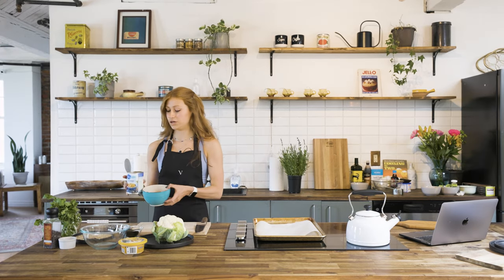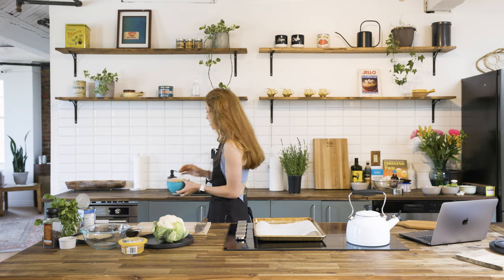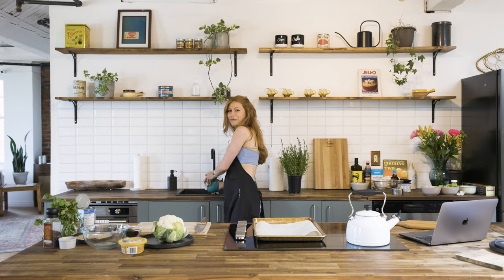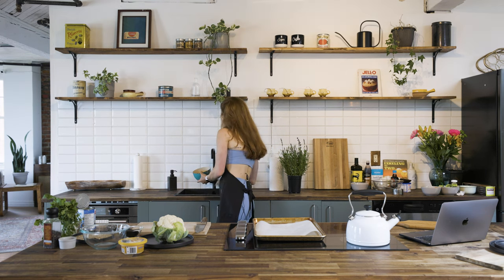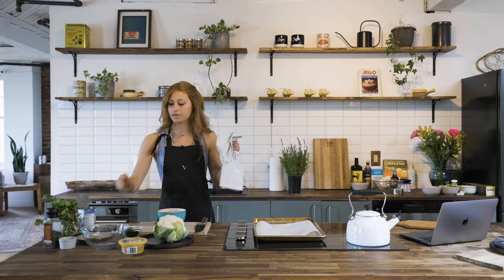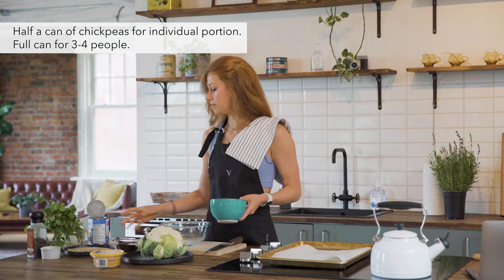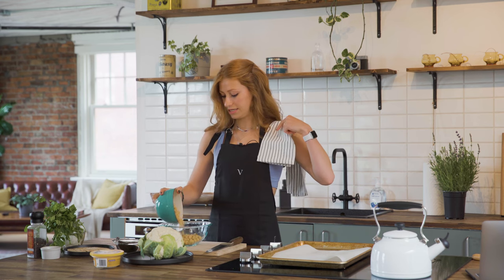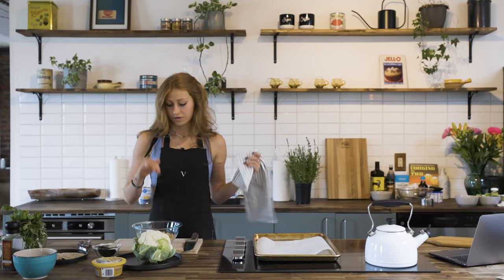Once your chickpeas are open, you're going to pour and wash them. Chickpeas come in a liquid, so pour your can into a bowl, take it to the sink, and rinse thoroughly to get all that liquid out. It's so weird — when you wash chickpeas it foams. Once washed, pour them into a medium-sized bowl. If you're cooking for three or four people use the whole can, but for yourself half a can is enough.